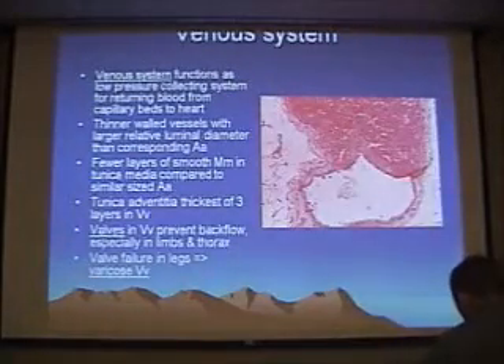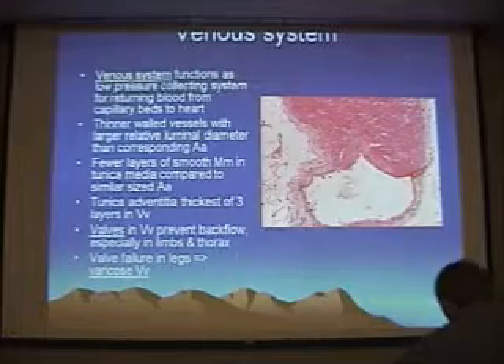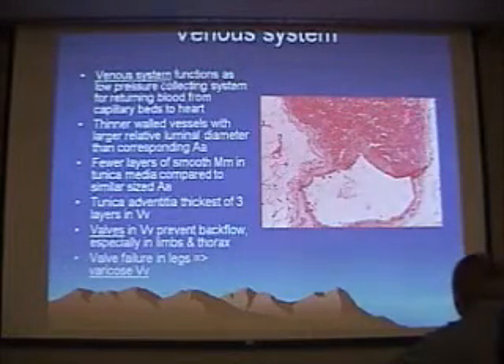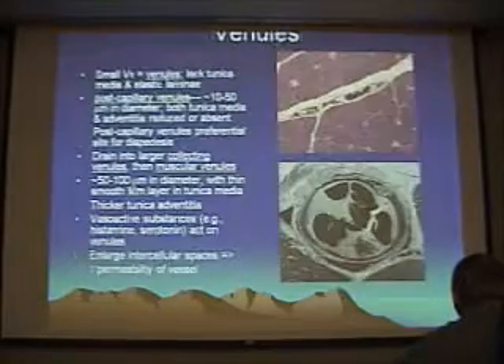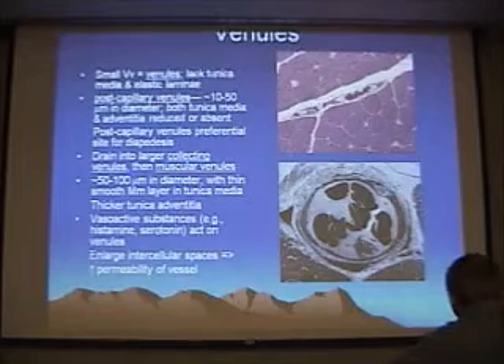One key characteristic of veins — on the venous side of vasculature in general — is that they have valves. Here you can see a valve in a small vein blocking blood flow. And here, as promised, is that same slide again on the venule side.